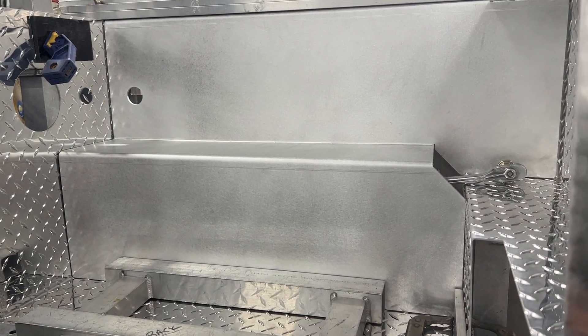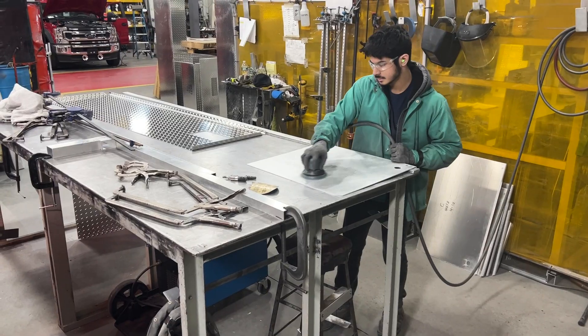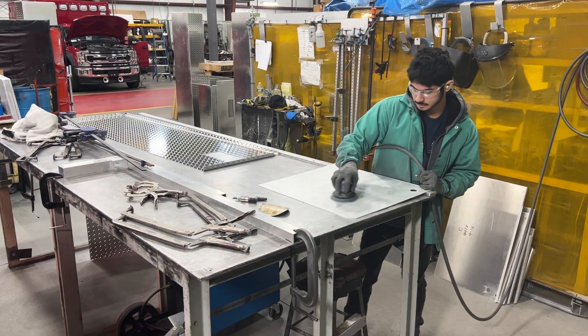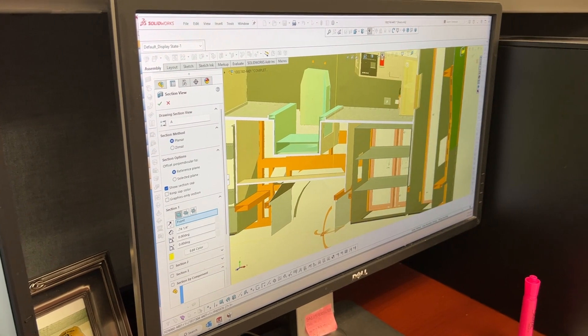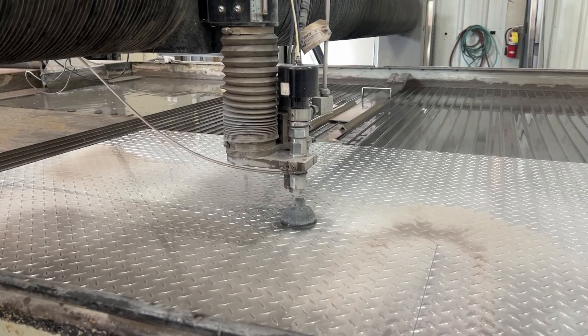Hi, this is Chad Newsom from PL Custom Emergency Vehicles back again to share more information with you regarding our production process. Today we're going to finish up the two-part section regarding metals processing. The other day we touched on engineering, body frames, and our water jet. Now let's get back to it.